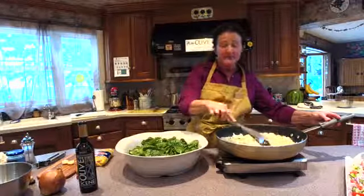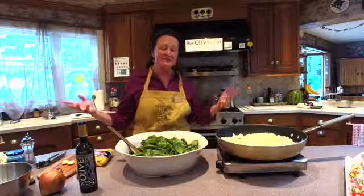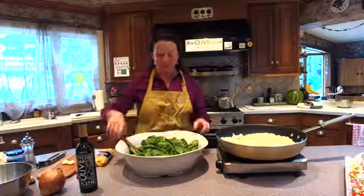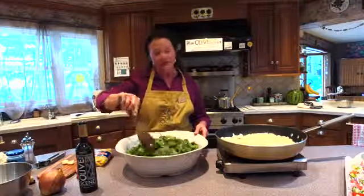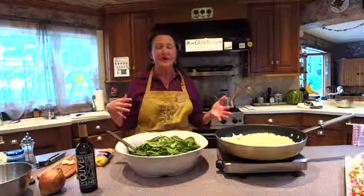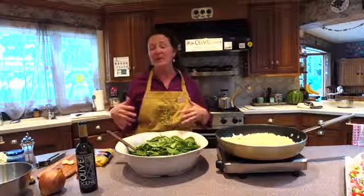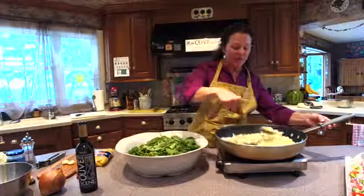You can have this as a main dish or as a side with some nice chicken or fish. You can have it as leftovers — it's wonderful. You can also make it earlier in the day; it's really good at room temperature. You can pull it out of the refrigerator, let it get to room temperature while waiting for everyone to join for a patio picnic or a little dinner party.